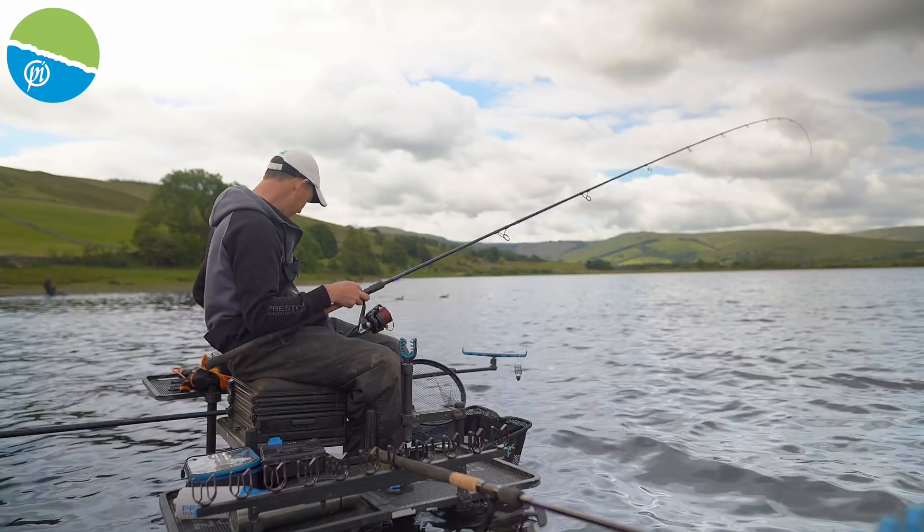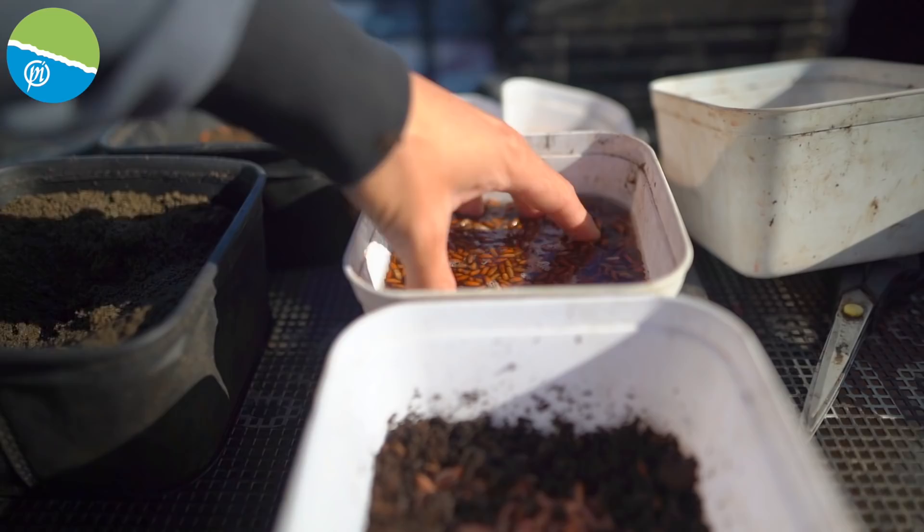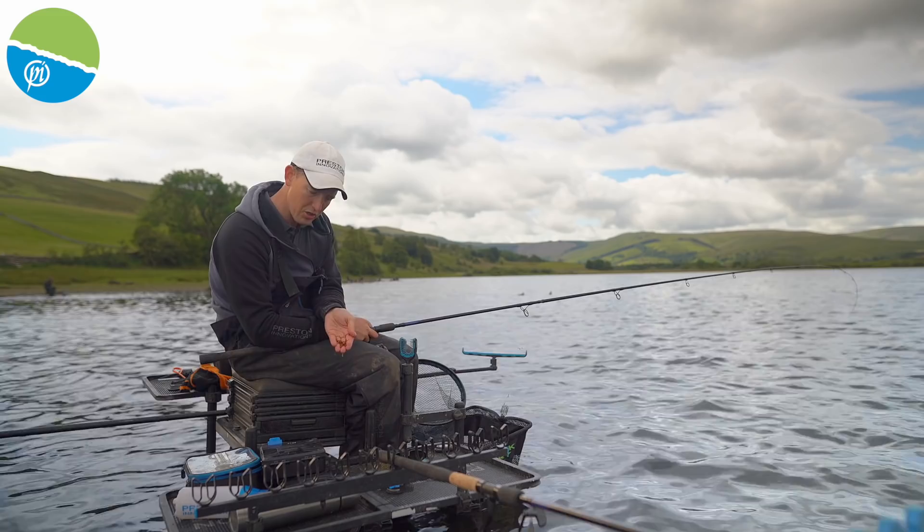What I'm going to do is get a little bit of chopped worm in my feeder — not loads at all — just pop that in, and I'm going to get a few casters. Again, I don't want to go crazy to start, but I don't know how good or not it's going to be. So about 20 casters, something like that.